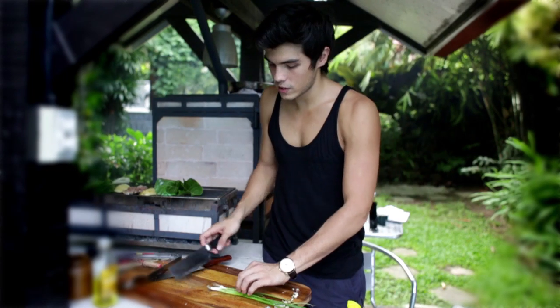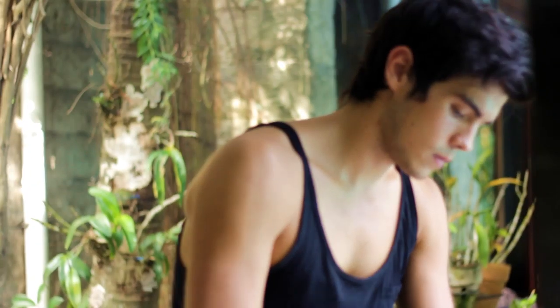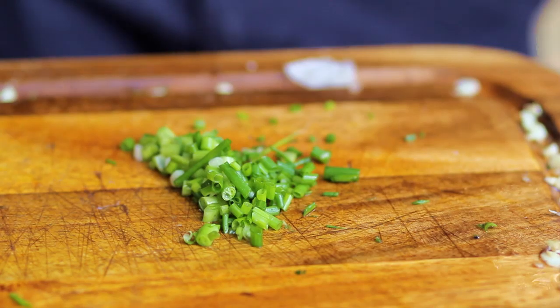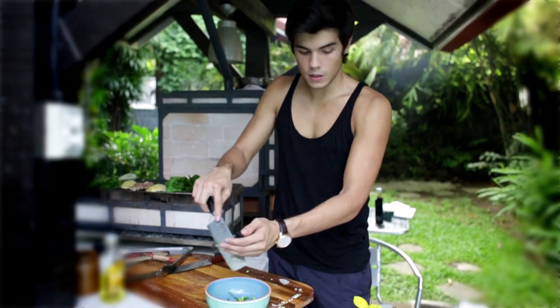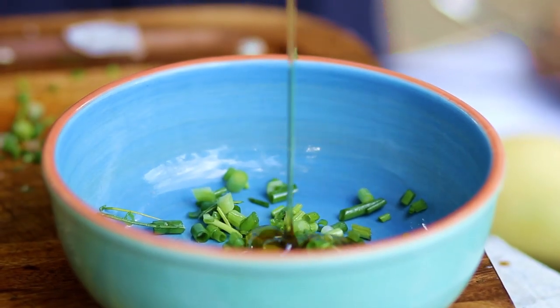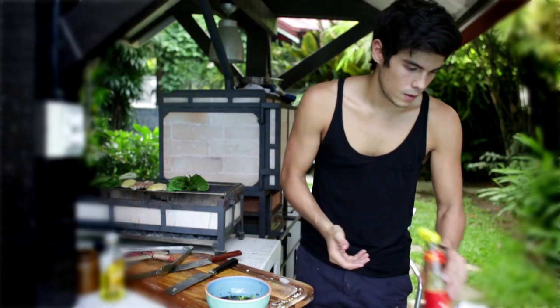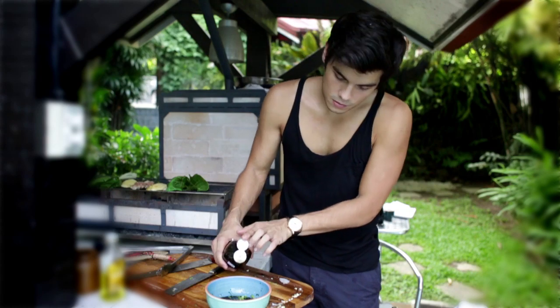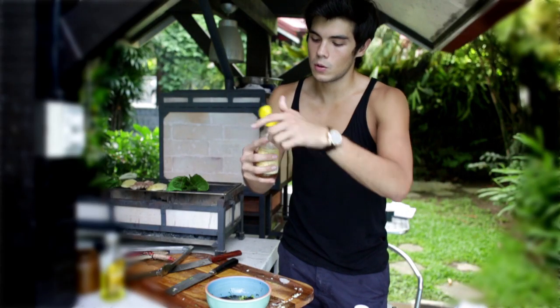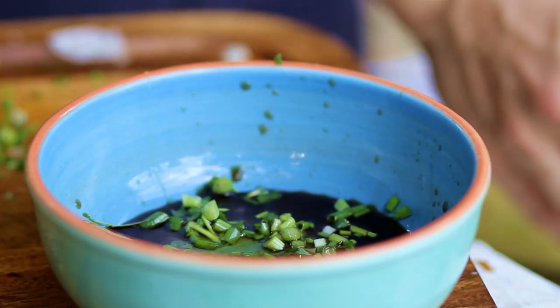While that's cooking, we're going to make a really quick, simple dressing. Get some nice spring onions and add that to a bowl. We're going to add a little bit of honey — maybe one tablespoon. To counterbalance it, some soy sauce, about two tablespoons. Then we're going to add a teaspoon of fish sauce and a couple of drops of sesame oil. Sesame oil isn't really an oil to cook with — it's just for flavor, so two or three drops is more than enough.